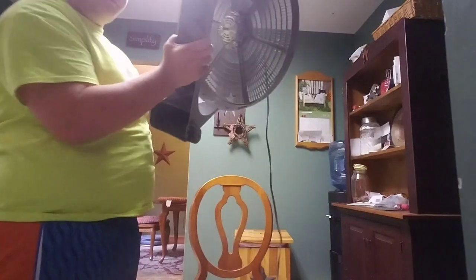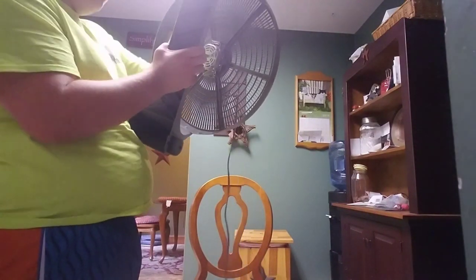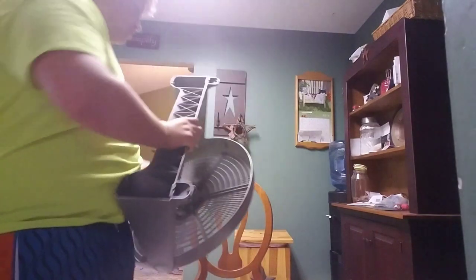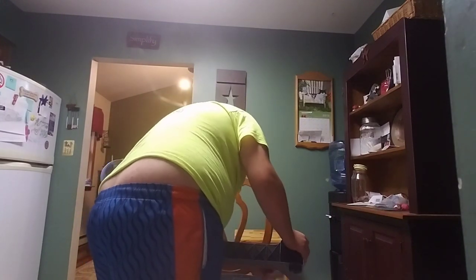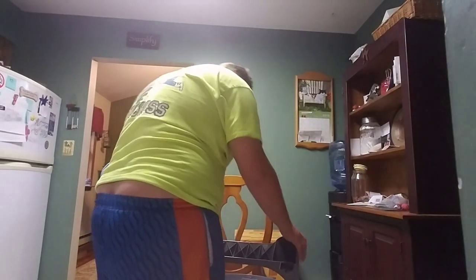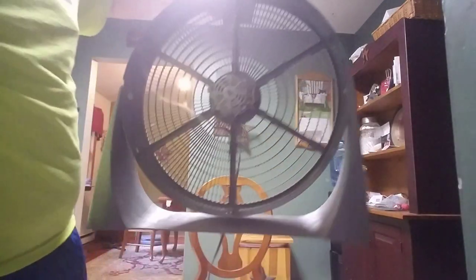Now it's time for the next step: the base of the fan. You just want to hold it or set it down. I almost dropped the fan here. Just going to try to prop it up a little bit. It's the same thing — just swipe it down, make it nice and clean. And now we have a completely clean back half.